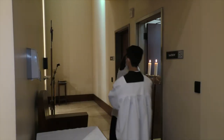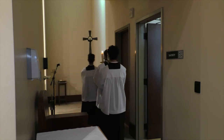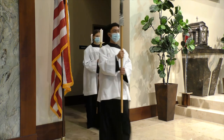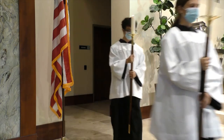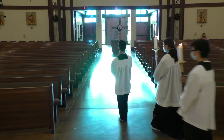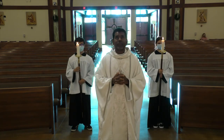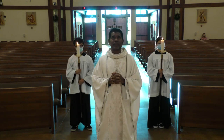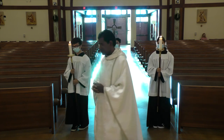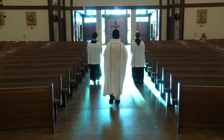The candle bearers take the candles in your hands. The cross bearer takes the cross, and you are ready to process out. As the priest gives the final blessing, you slowly process and wait in front of the altar. The priest comes, and together you make a bow — the priest makes a profound bow, whereas the altar servers make a slight bow. Then you turn around and process out slowly. And that concludes our Mass.